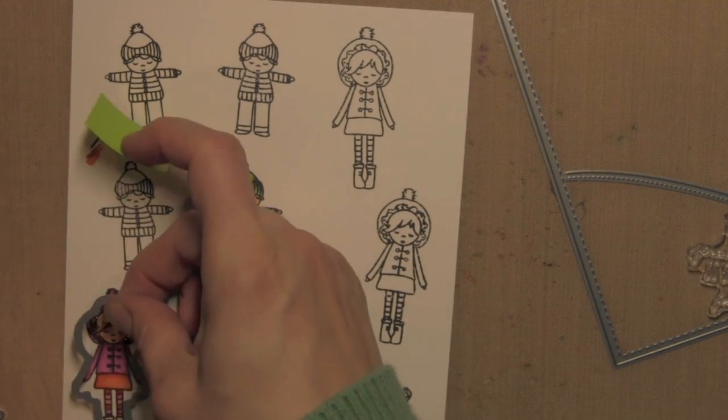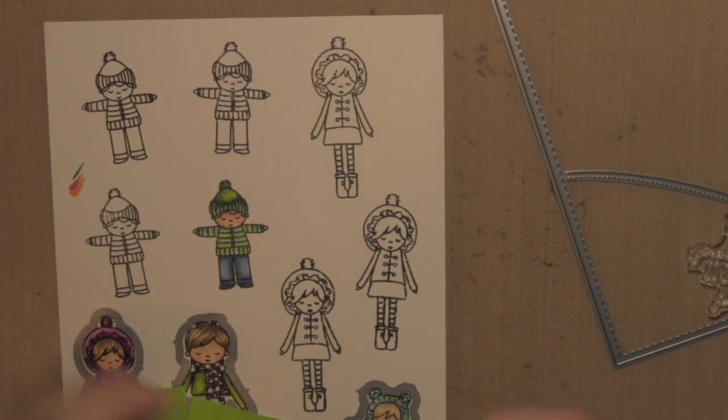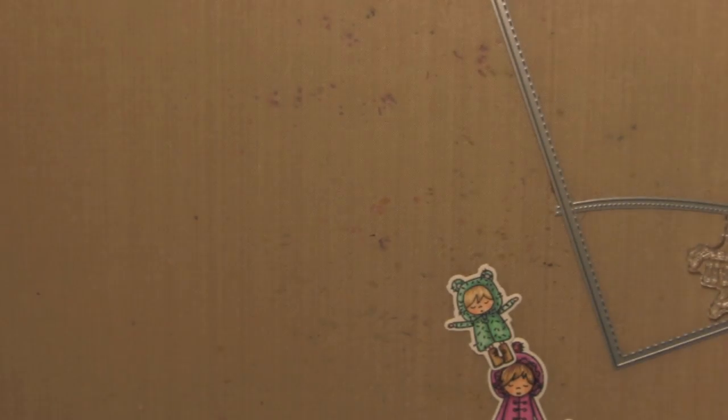Once they're all colored in, I'm going to take all the coordinating dies and use a little Post-it tape to hold them in place and run them through my Big Shot die-cutting machine. I can die-cut them all with one pass of the machine this way.